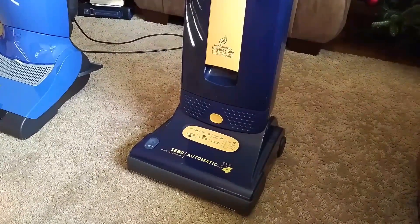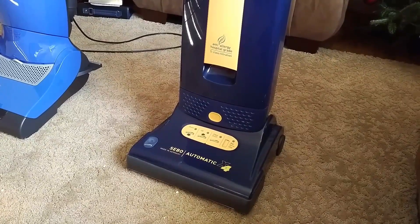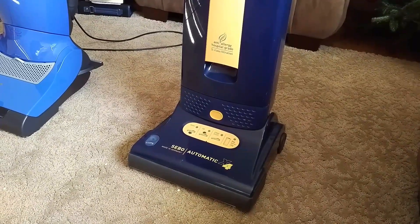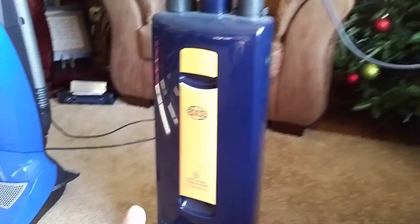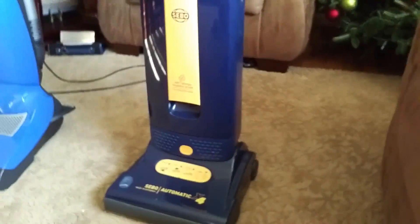I didn't buy it new — I bought it from an estate sale and the machine was hardly used. You can see it's very nice glossy blue. It does have some dust buildup on it because it's been sitting in my bedroom for so long.